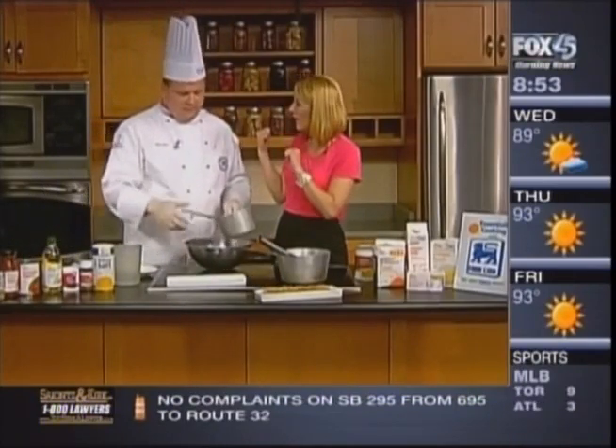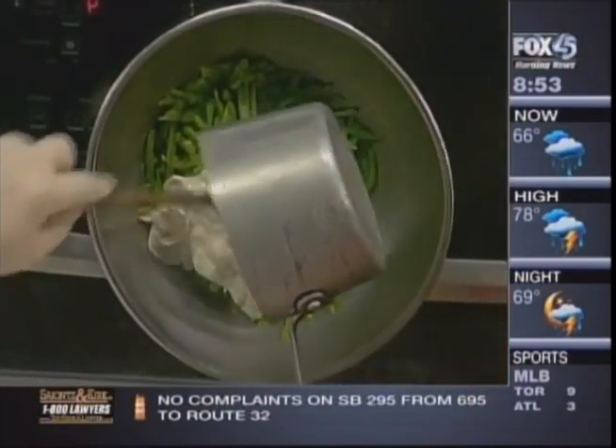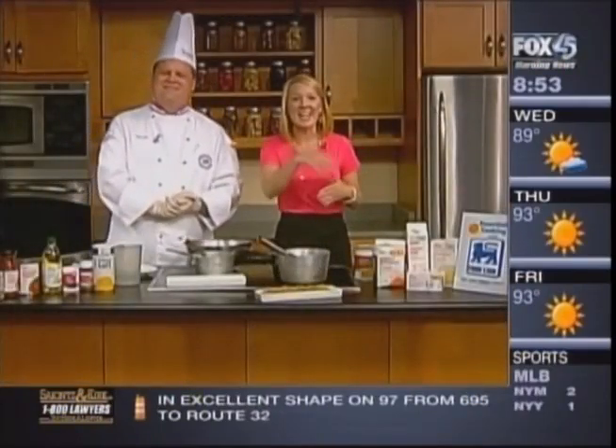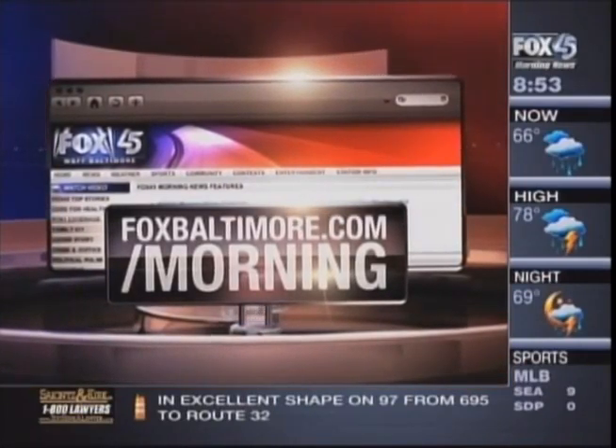You add in the green beans and then put it in the oven — just to brown it off, about five to ten minutes at 350. Put the onions on top and you're good. Greg, thank you so much. We learned a lot here today, and if you want to get this recipe, please go to our website, foxbaltimore.com/morning.